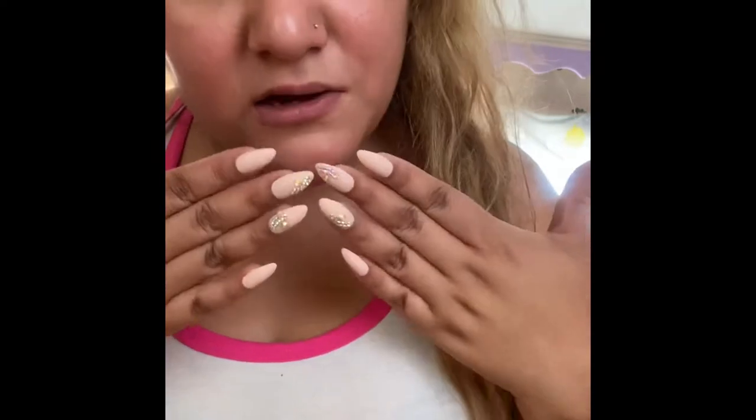They come with their own glue and everything, so we'll see. I like that they added some little crystals — they look really pretty. I'll keep you updated. I forgot to do a video right after the nails, so I literally had them on for a whole day — the little stones came off right away.